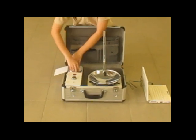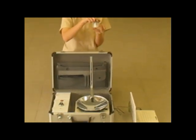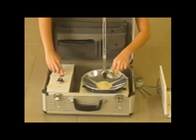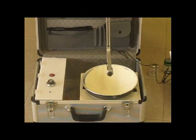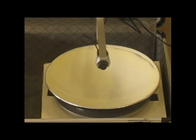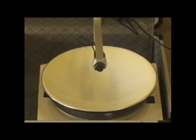Instead of mercury, we used milk, as it is safe and readily available. Moreover, milk is more viscous than water, hence the surface is likely to form a smooth parabola, as suggested by our research. The liquid layer is also kept thin to reduce the formation of surface waves, which would otherwise reduce image quality.